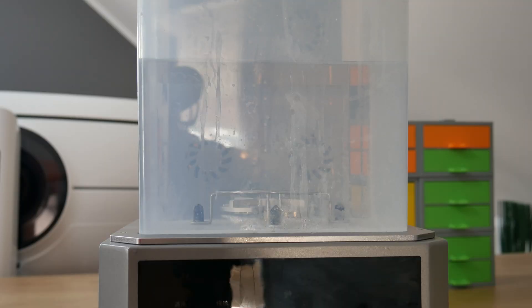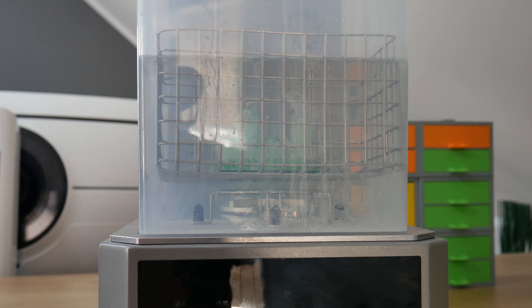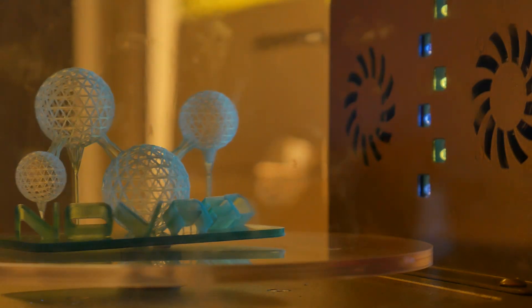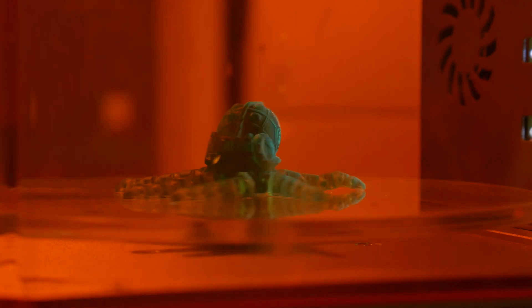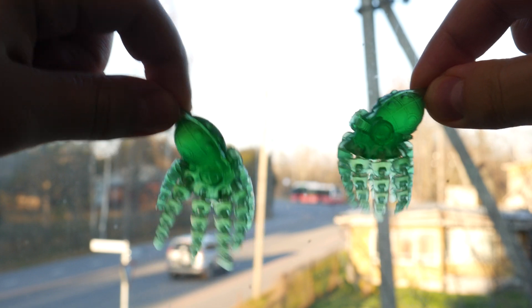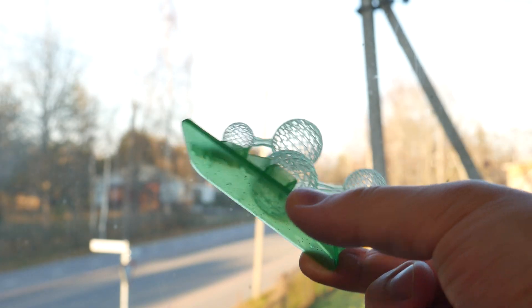I can already see that this print is absolutely beautiful. I washed it with isopropyl alcohol and cured it. I also printed the second test model — it's a little octopus with moving legs. Actually I printed two of them because they are just so cool. Those models — what can I say — big success. They turned out just amazing.